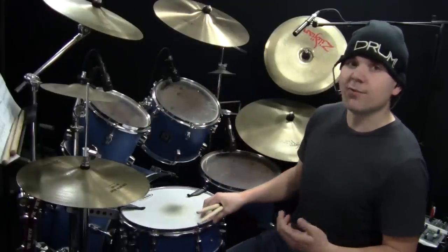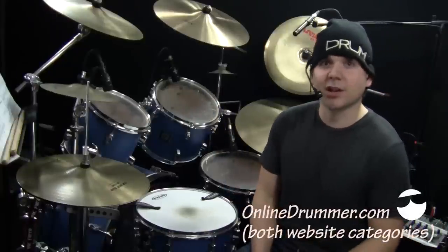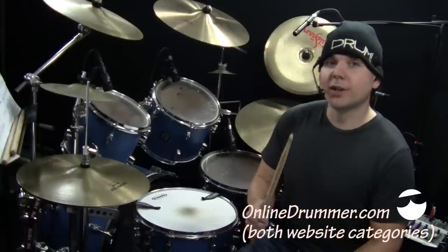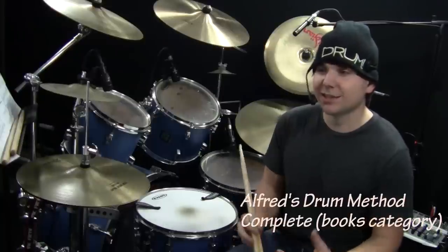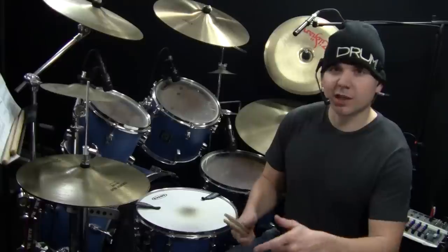Don't forget to vote — the voting for the 2013 Drummies is on right now. OnlineDrummer.com has gotten runner-up the past three years; we want to make this the year OnlineDrummer.com wins. Also, vote for our friend Dave Black's book, Alfred's Drum Method Complete — he's a supporter of OnlineDrummer.com and a personal friend. There's a link under this video.